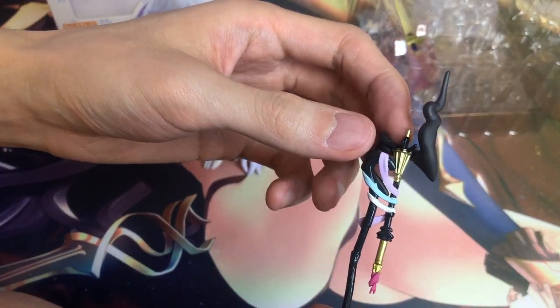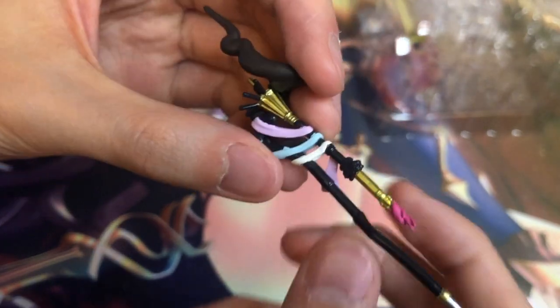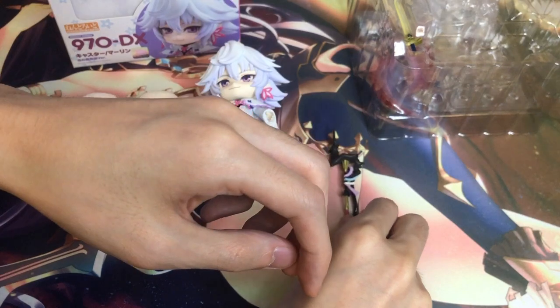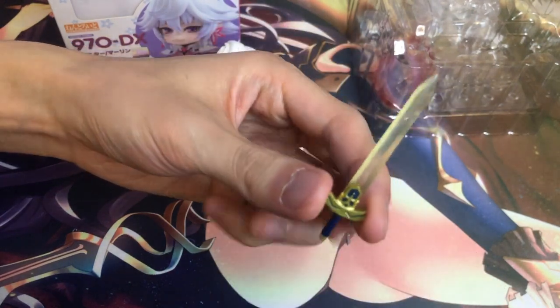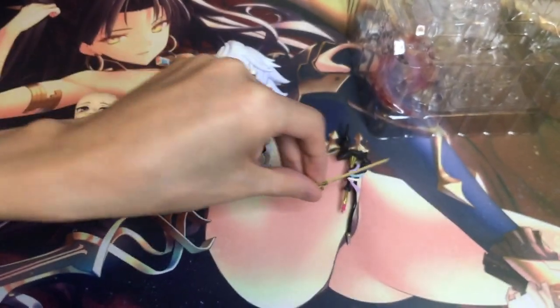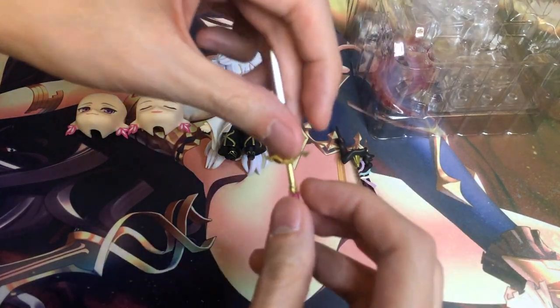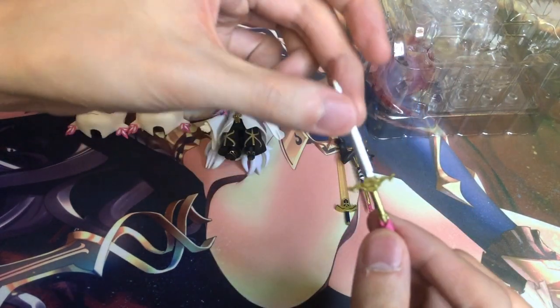Let's look at his weapons. Here is his staff — the detail on it is pretty good, looks pretty fancy. And then there is Excalibur. It's a little bit transparent here. This is the same Excalibur you get with the new Saber 600B. So if you wanted the original version, you won't get that, because the original 600 Saber is going for quite a bit now. If you're settling with the 600B, you might have a problem with some of the accessories it comes with.